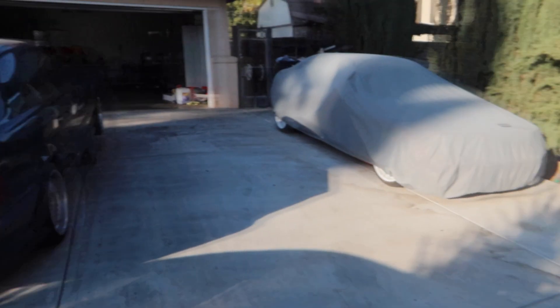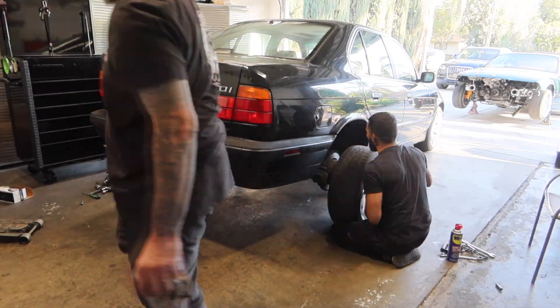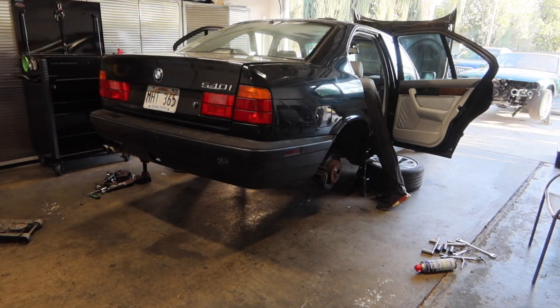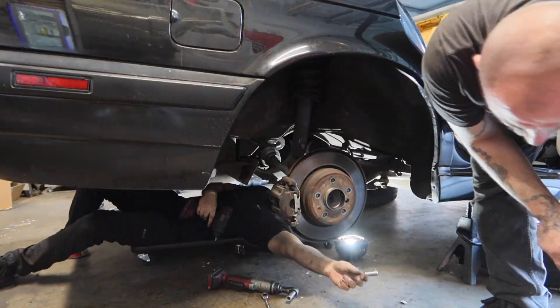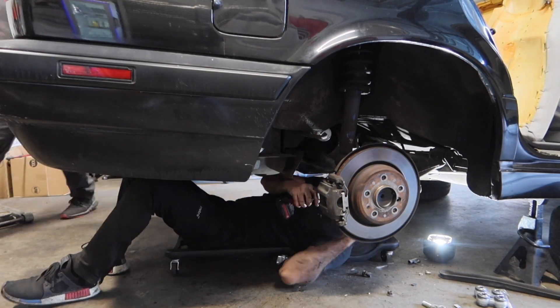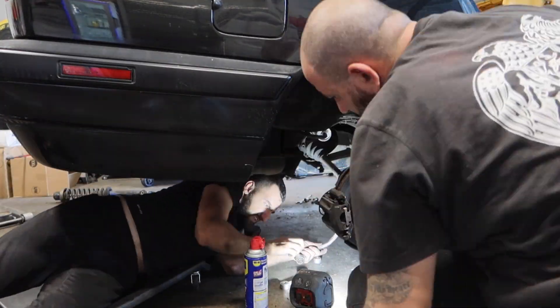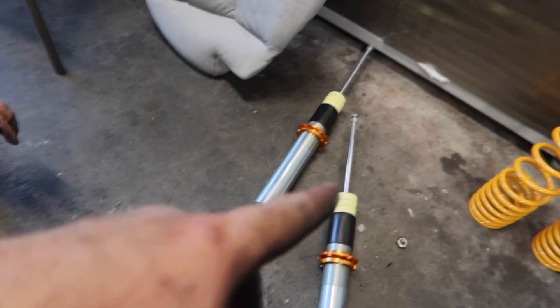He's going to back it in so we can get started on the rear suspension. We got the old rear struts and shocks off, so now we just have to put these top hats onto the new ones and we'll be good to throw them back onto the car.